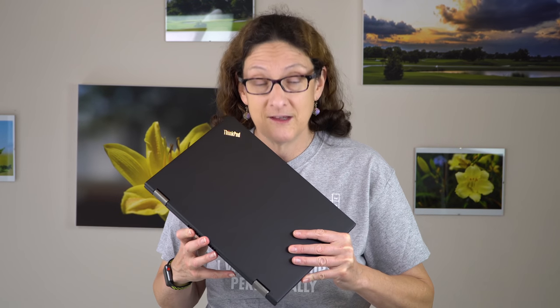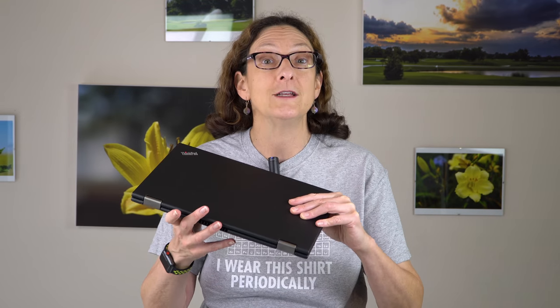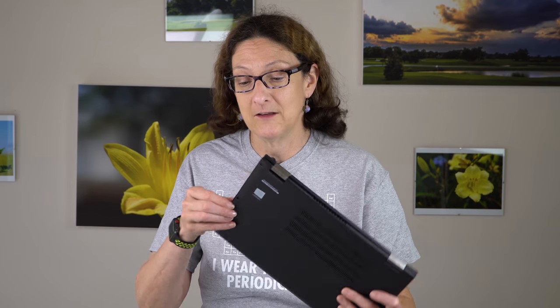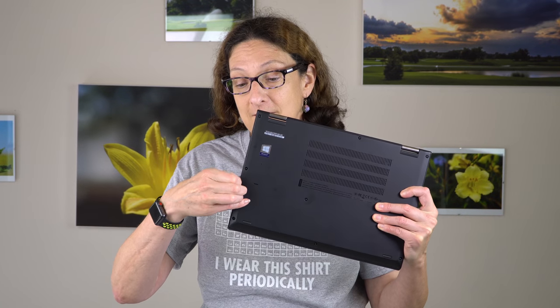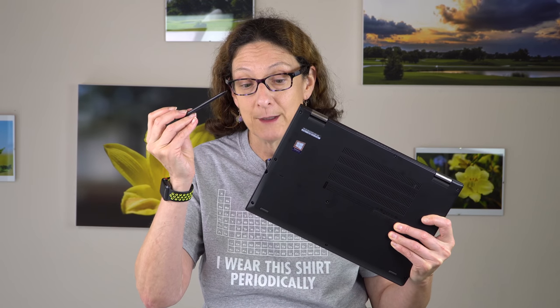It has an Intel 8th generation CPU — an Ultrabook 15-watt CPU with Intel UHD 620 graphics. It does the yoga thing with 360-degree hinges, and it has the active pen, the Wacom AES pen, including the little pen that lives right in the silo here. Of course, you can get Lenovo's optional bigger pen too, if you get a hand cramp with this little toothpick.